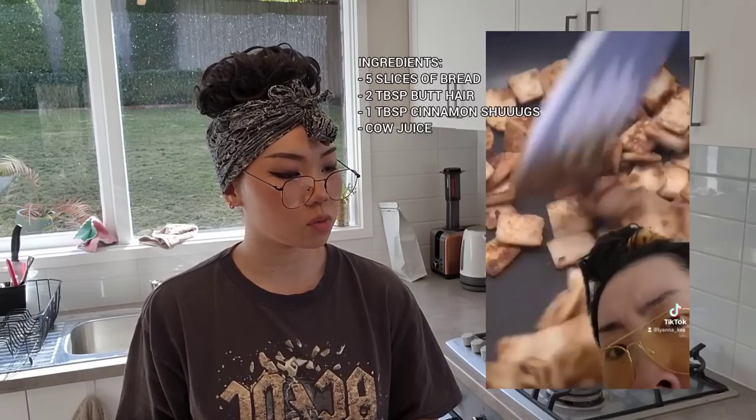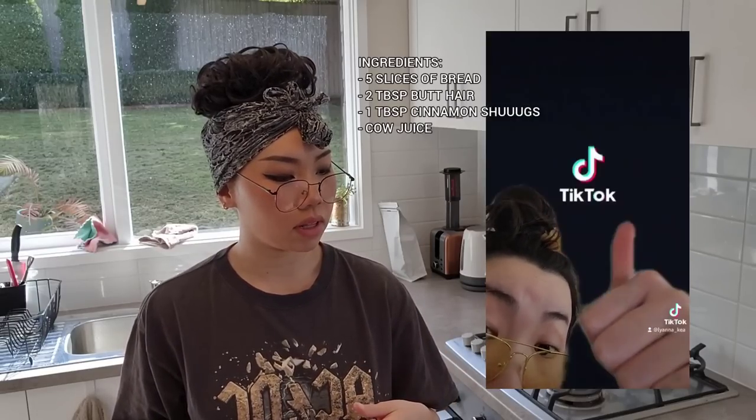So apparently today we will be making a cereal — this is a cereal hack. So it's five slices of bread, butter and one tablespoon of cinnamon sugar, then you cook it. Add milk and then — wow, very quick, doesn't seem like there's too many steps. Same like the ice cream video last time, it's very simple.